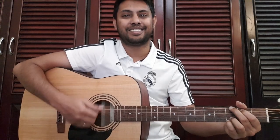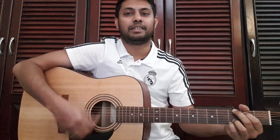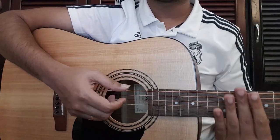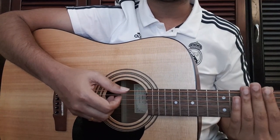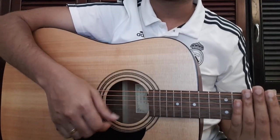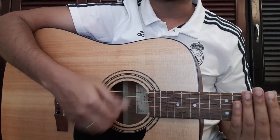6 seconds, strong. When we close up, we will use the strong pattern. We will use strings to practice. Down, down, up. Then we will use the strong pattern: down, down, up. Down, down, up.